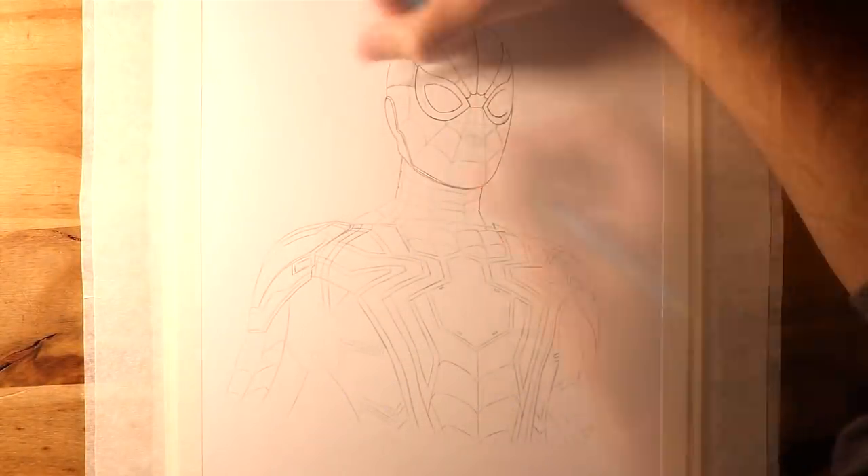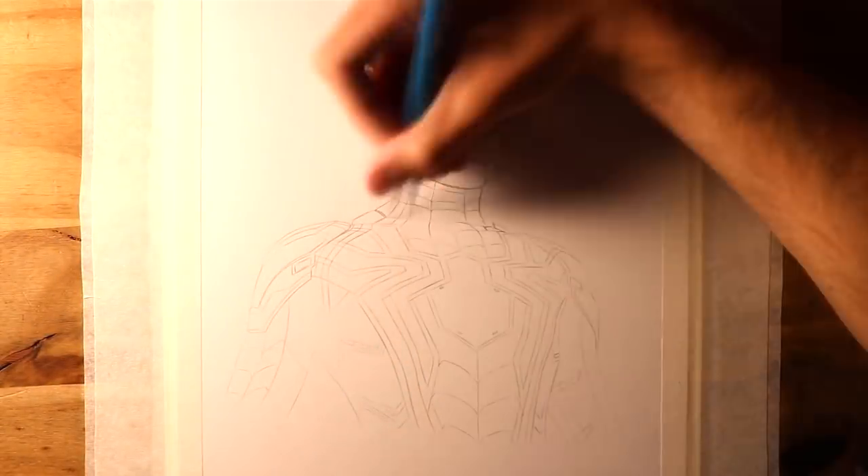Hi everyone, and welcome to this Fan Art Friday video. In this video, I'm drawing Spider-Man in his Iron Spider suit.